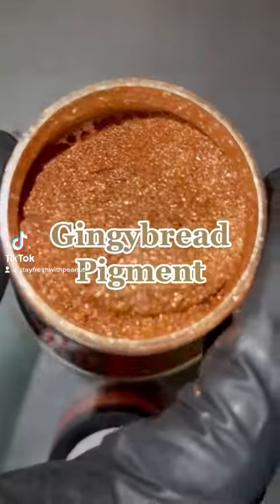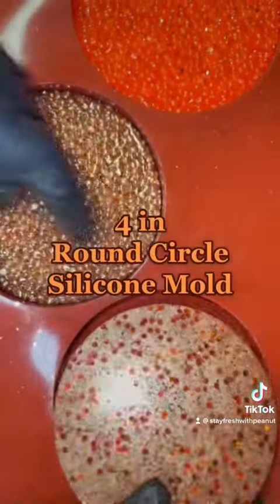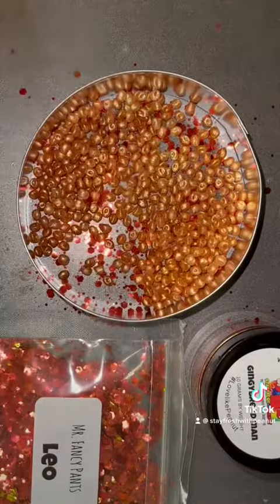This is a fake pumpkin pie freshie. You can use your favorite pigment to color your beads — I use Gingy bread. I also used a four-inch round silicone mold and a 3.5-inch cookie cutter.